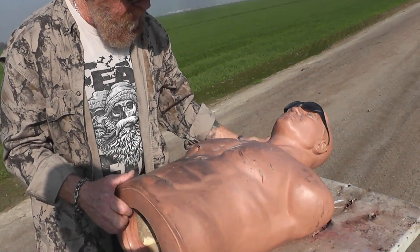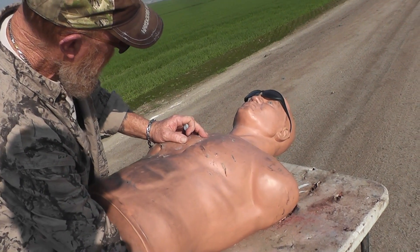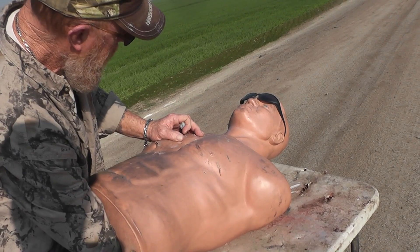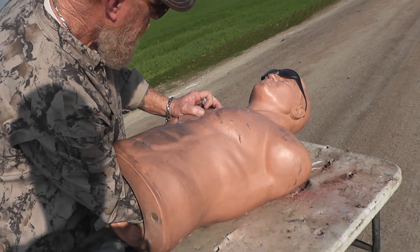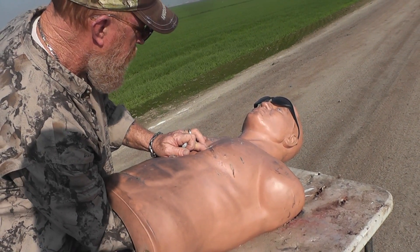Yeah, that thing was going at a high 1700 feet per second. He loaded those a little hot — good recoil, definitely a good thump. Yeah, it penetrated.